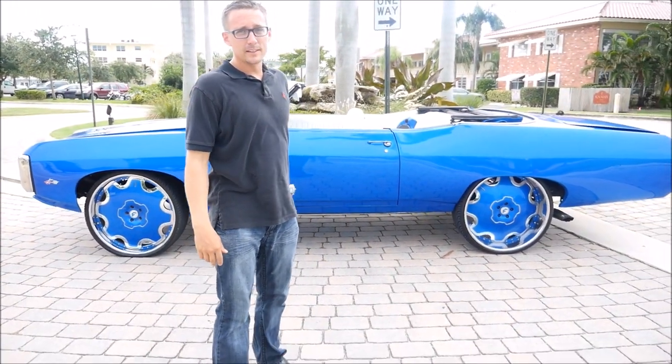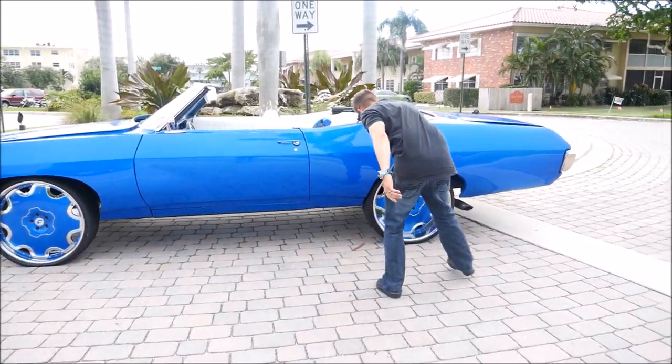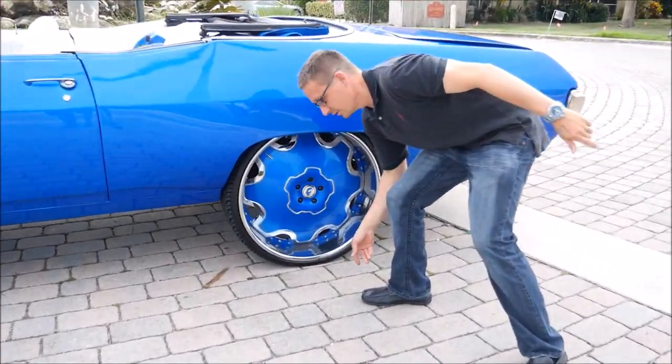1969 Chevy Impala, 26 inch Forgiato with the spinner center caps. If you ain't got spinners, where you at?